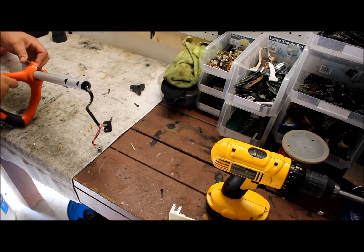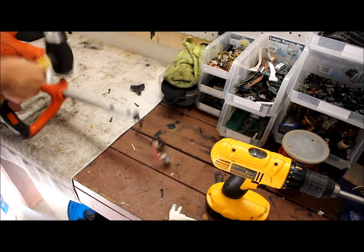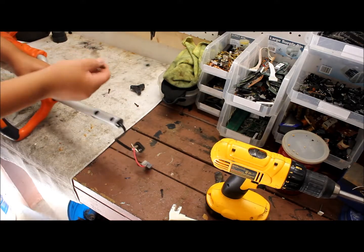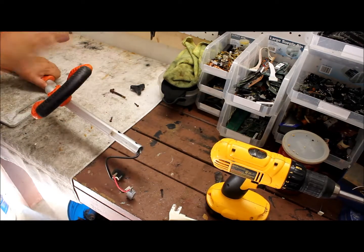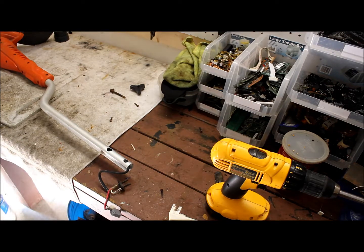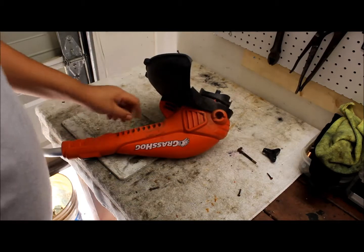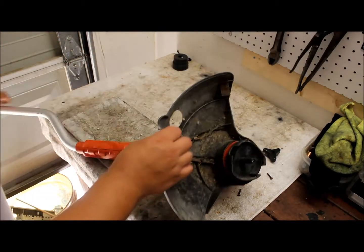Now we're going to take this part out — you're going to have to hit it with the hammer. The nail or screw should come out and this will just pull back. A little tap — some more plastic. Now we're going to move over to where the electric motor is located on this certain model.